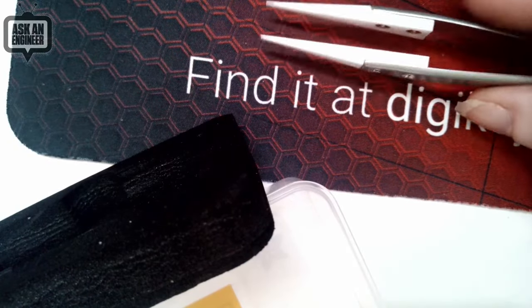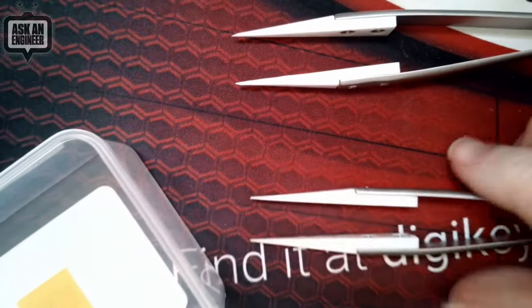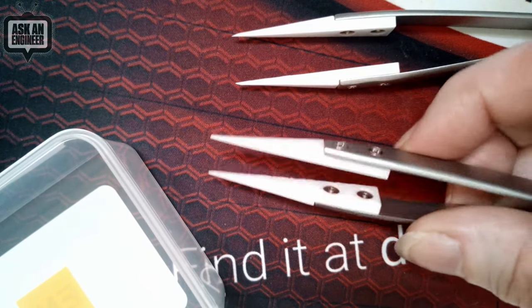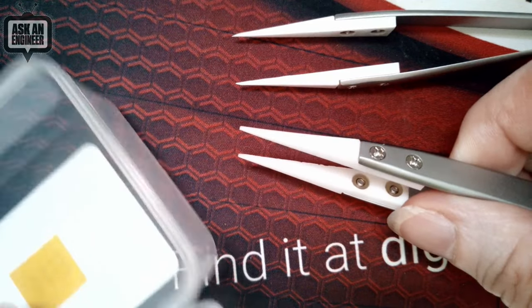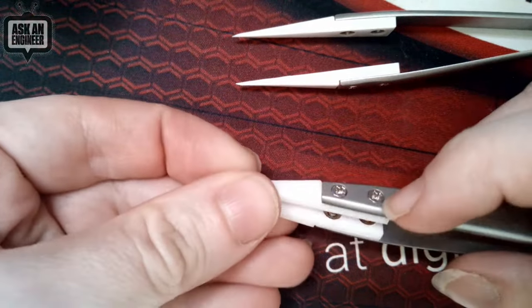What's nice about these is the tips will not bend. Usually when you get very nice tweezers, the tips will bend and twist eventually over time. These don't, because they're ceramic. I think eventually they will break, but they have some flexibility — they won't bend and not spring back. And you can replace the tips if you like.